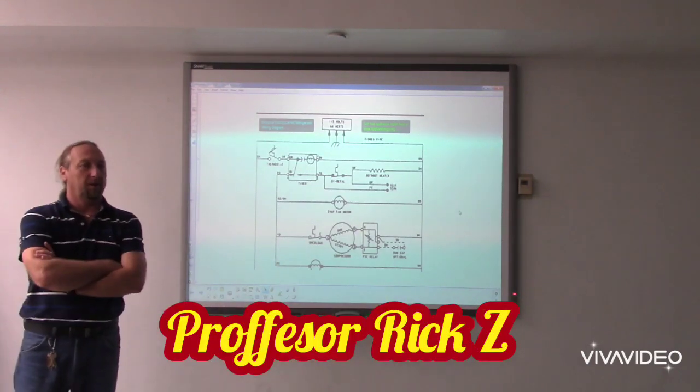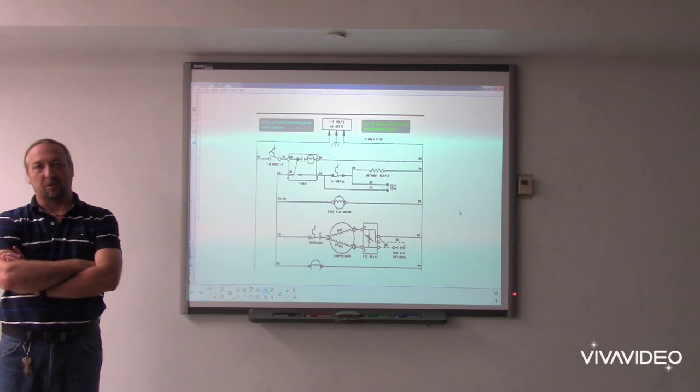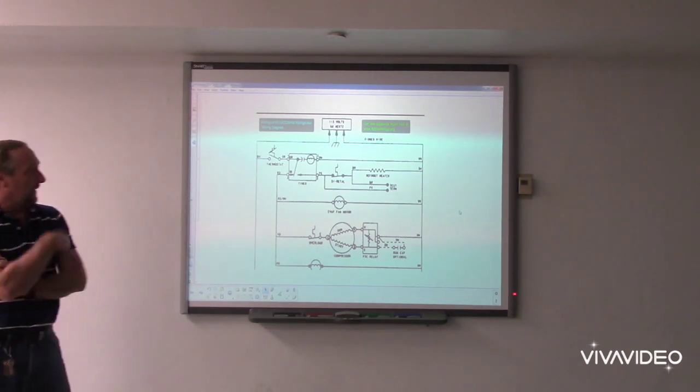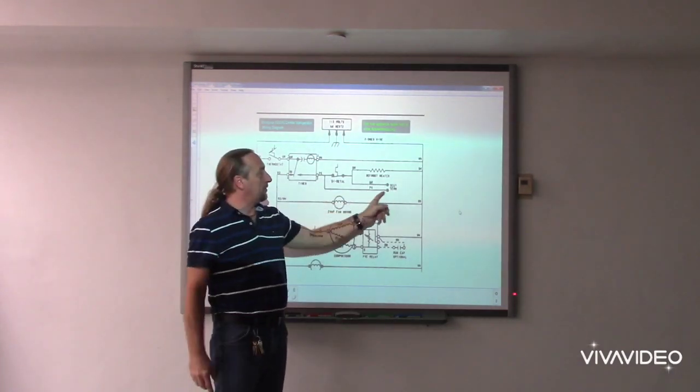Alright guys, in a continuation of what we were talking about last week, we were doing defrost circuits of the refrigerator. We talked about the thermostat and the defrost timer. And I said I was going to tell you guys about this plug that's inside of the refrigerator.